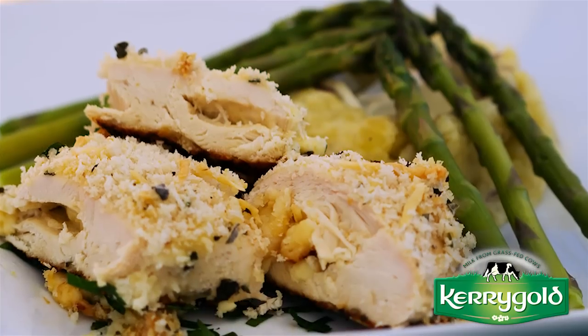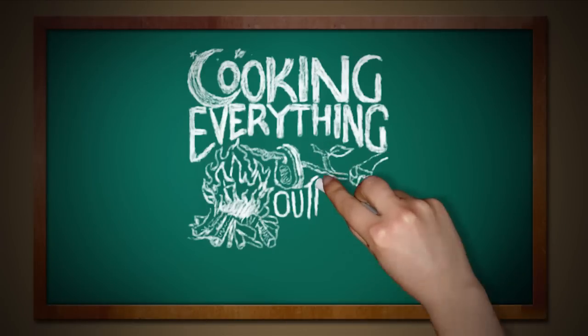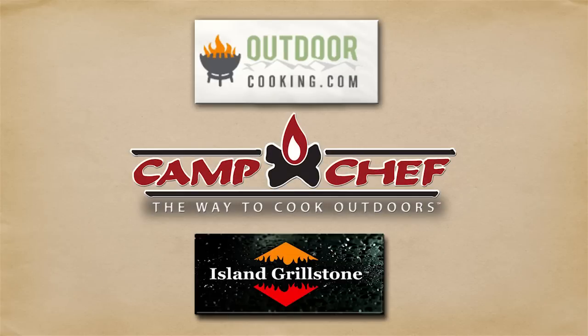Hey everyone, today we're making Kerrygold Dubliner cheese stuffed chicken breasts on the Cooking Everything Outdoors show. The show is sponsored by Camp Chef at outdoorcooking.com and islandgrillstone.com.